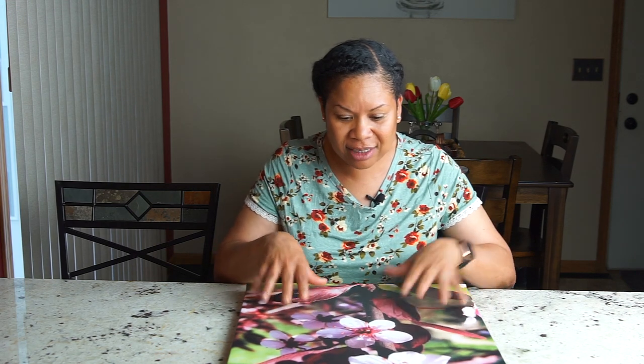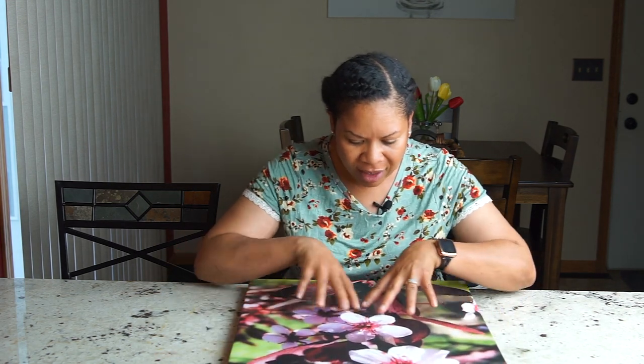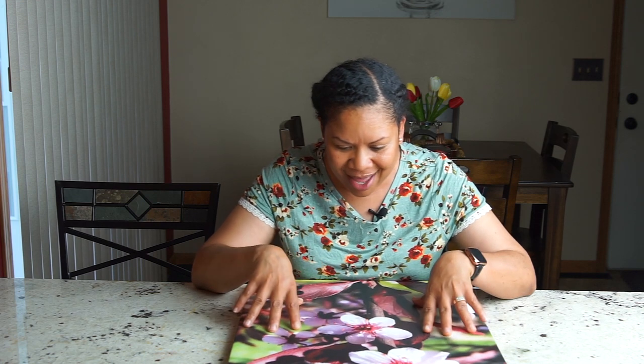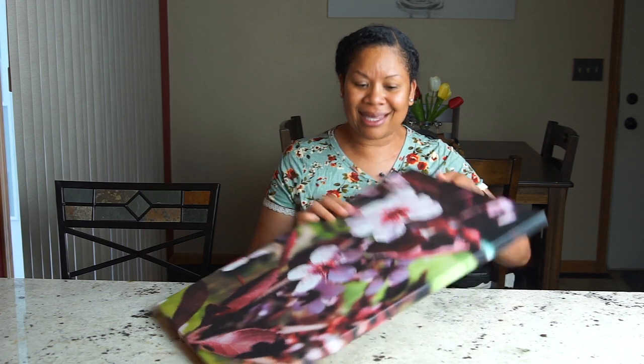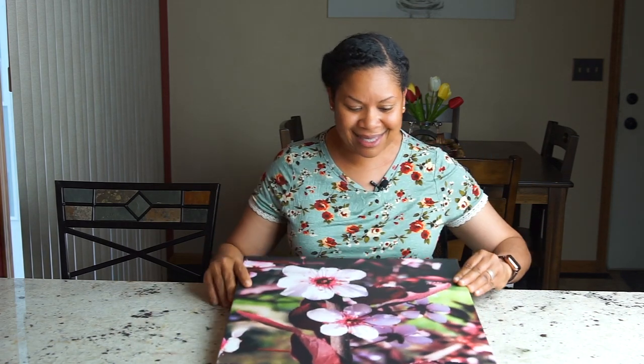Oh, this is so pretty. It definitely represents — like I mentioned, I took it with my iPhone. It's a little dark, but that's okay. The colors look nice, the contrast is great. This is really good quality. I am really pleased with this. It's for my flower bed — this is really nice.